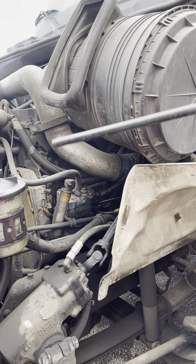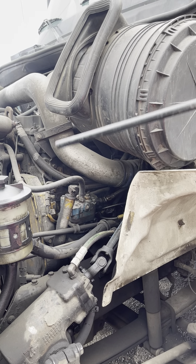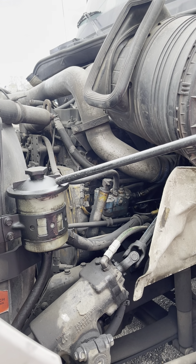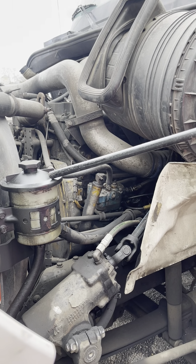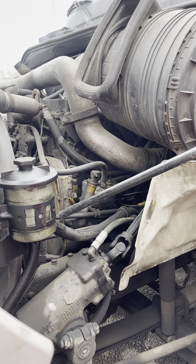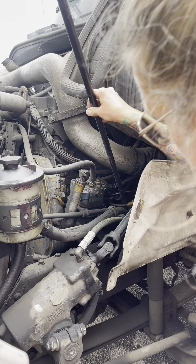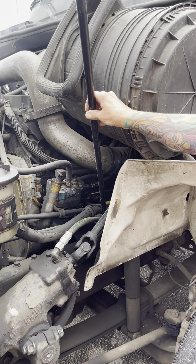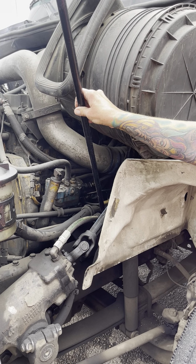All my hoses and wires on this side I would check the same as I did my passenger side. My power steering reservoir is securely mounted, not cracked, broken, or leaking. All my connections are tight. The level's between add and full. Following this hose down to my power steering pump — it's securely mounted, not cracked, broken, or leaking. It's gear driven.